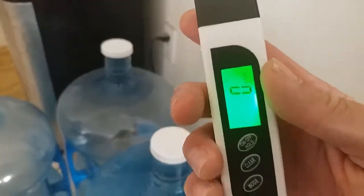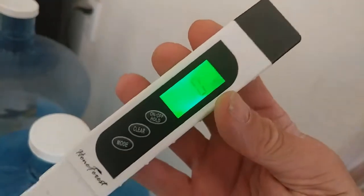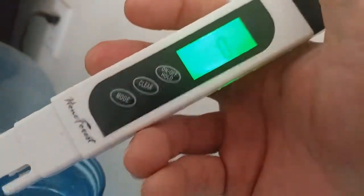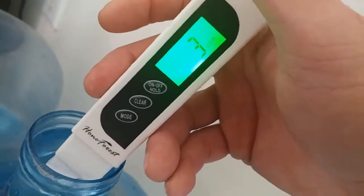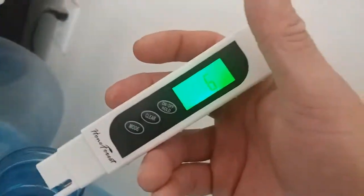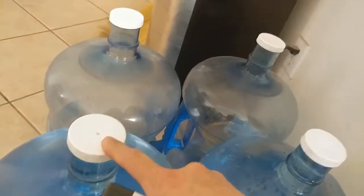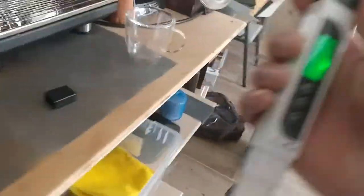We're going to turn this on, and as you can see it's right at zero. I'm going to try to get some sort of a reading here so everybody can see this. I'm going to open up this little jug here and try to get a reading on this. It's at six — I don't go all the way up; it tells me not to go higher than the level there. So I got 6 ppms, and I got the same over here.